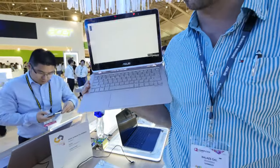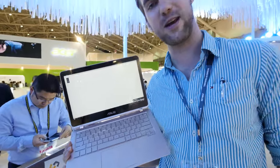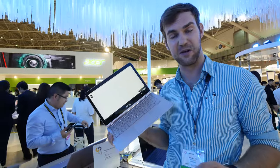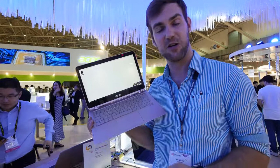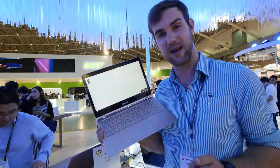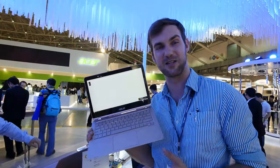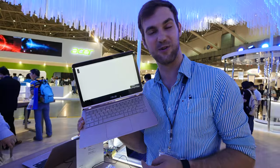Otherwise it's a beautiful little notebook with just 1.3kg in weight, 12 hours of battery life, and lower performance compared to the CA edition — the UX360UA by ASUS from the Zenbook Flip series. My name is Marcia Washington.